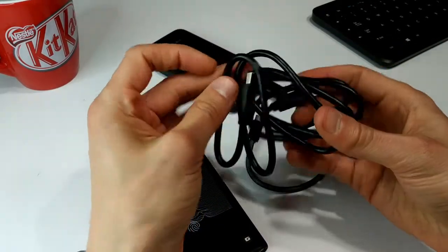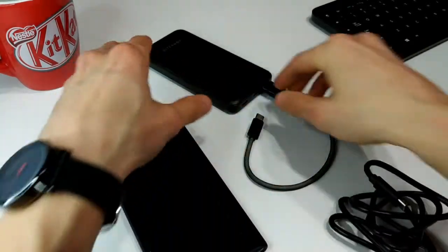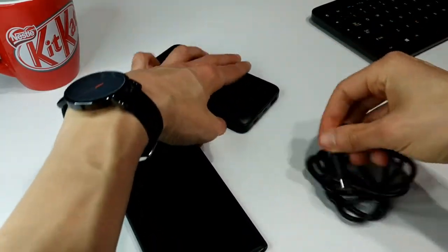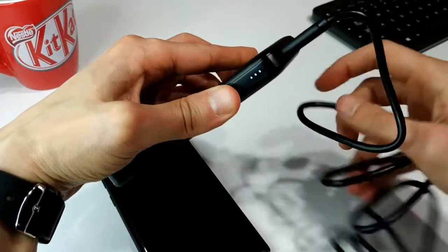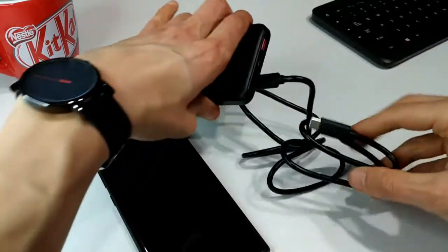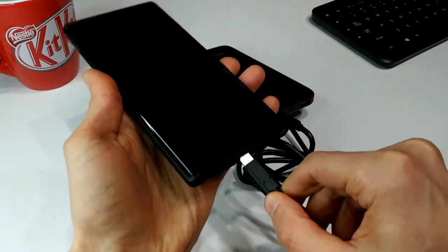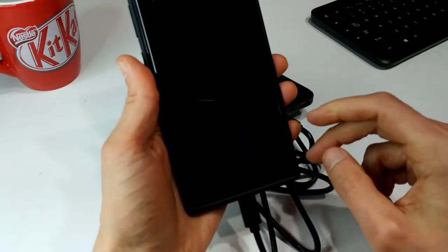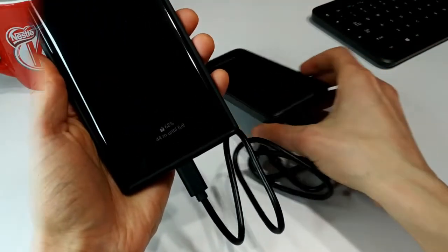Now let's try this other cable. I've got a USB-C to USB-C cable. If we plug that into the USB-C port — we can see the battery went down a little bit so it probably wasn't at 100 percent. That's okay. We're fast charging again through USB-C.